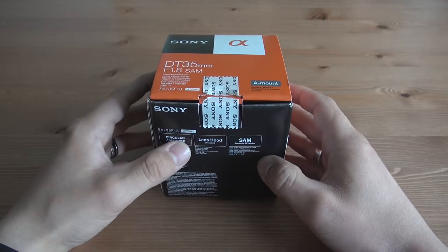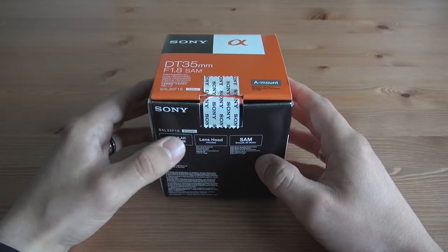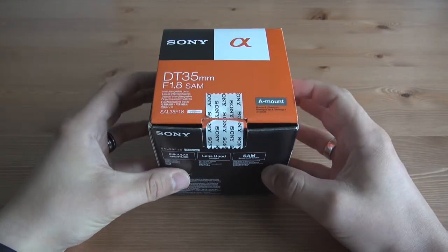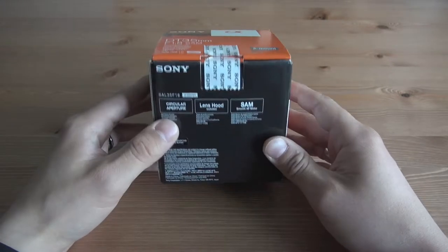Hey guys, it's Jonas. I just recently bought this Sony Alpha A-mount lens — it's a DT 35mm f1.8, and let's get to it.